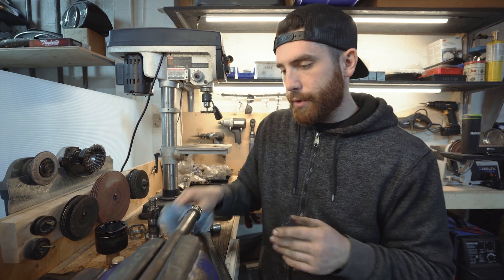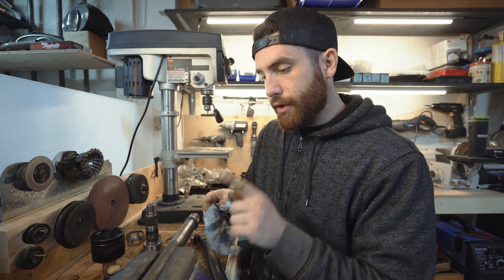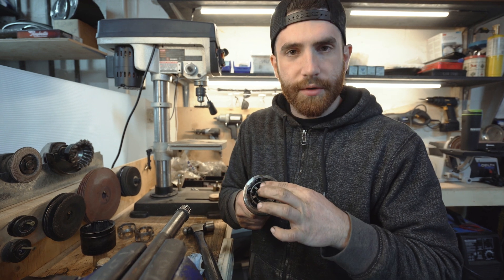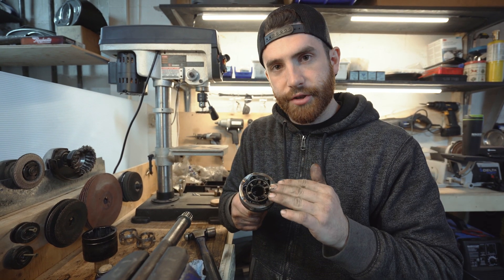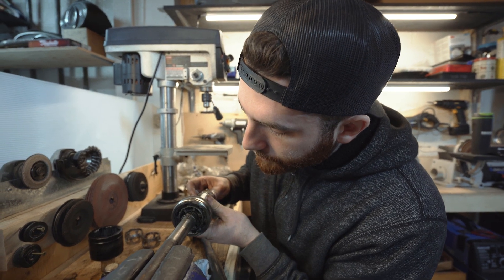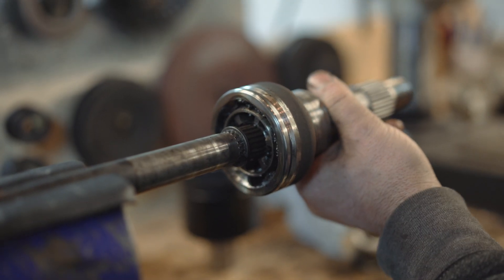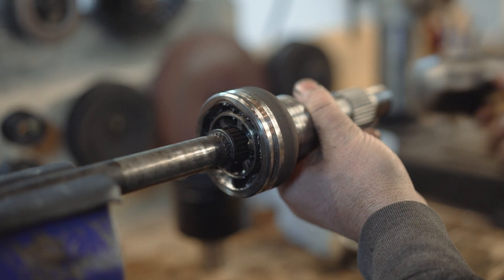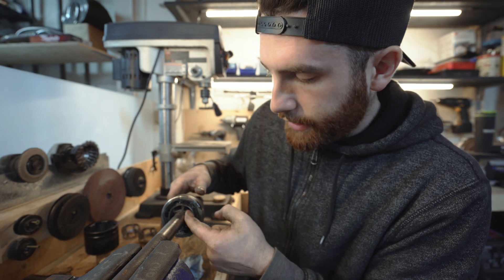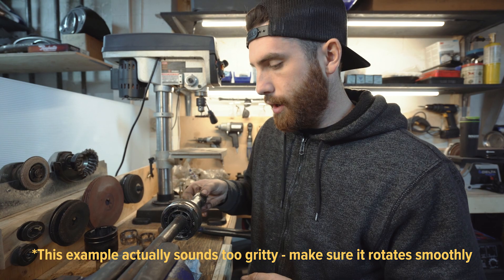In order to reassemble, we're going to do pretty much the exact reverse of what we did to take it apart. Starting on the outboard side — make sure everything is aligned properly. If I was doing this for real, I would pack everything with fresh grease. Make sure the boot is over first, then line up the splines and lightly tap it back into place. It should ride right against that ring we were talking about earlier. Make sure it's got nice movement, then we can flip it around and do the other side.